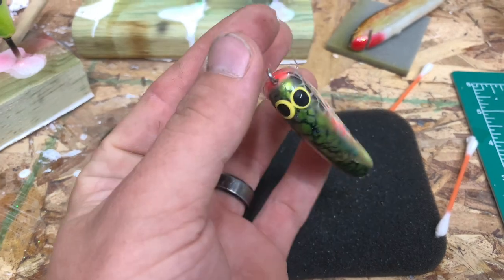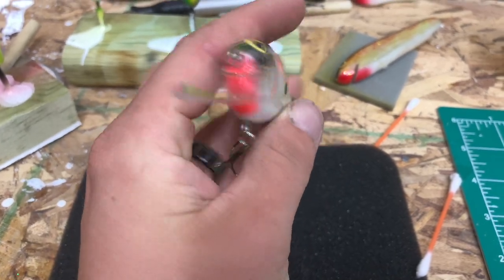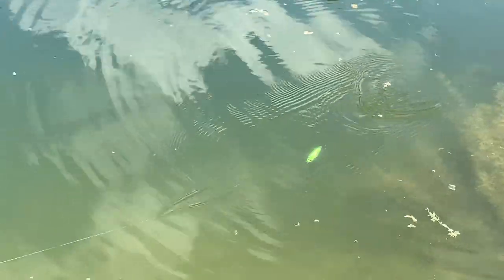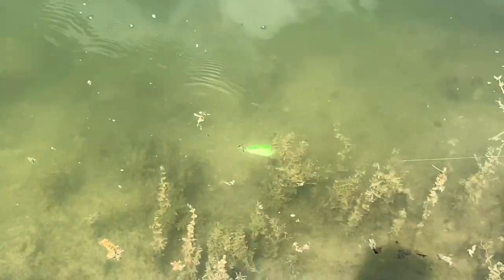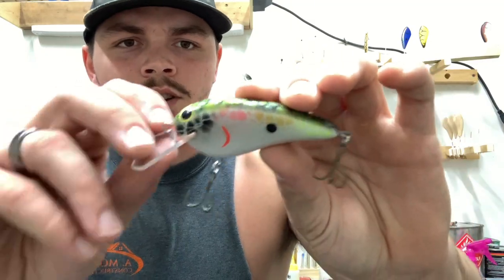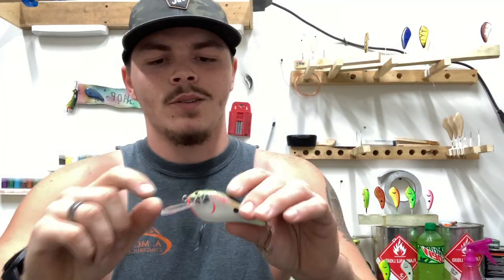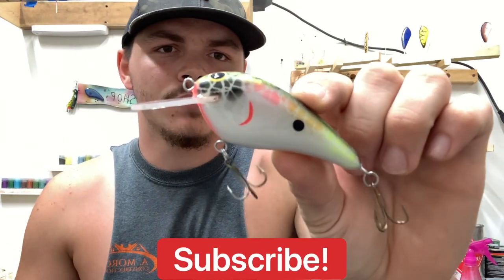Now I'm going to go ahead and put my hooks on here and he'll be ready to take out and test. There he is — we got the hooks on him and we're going to take him down to the pond and do a little swim test. That's going to be it for this video — that's a wrap. As you guys can see, that pond swim test went real good. He swims really nice, he's got a really nice wobble to him, and he's just an overall great bait. I hope you guys enjoyed this video and I hope this has helped people wondering how I like to build my baits. As always, like, comment, subscribe, and I'll see you in the next one.